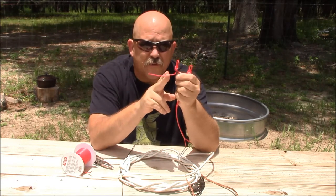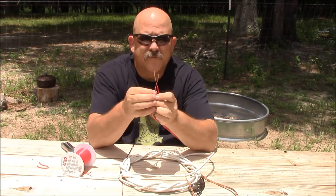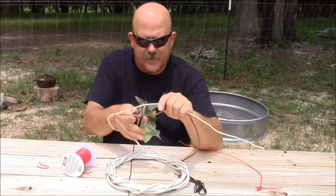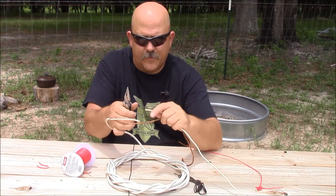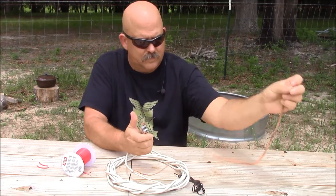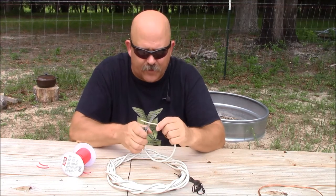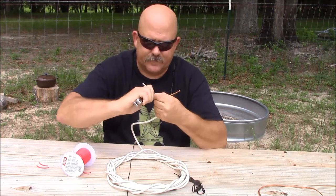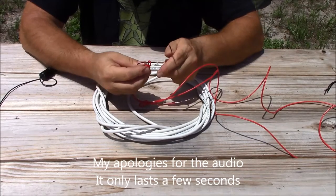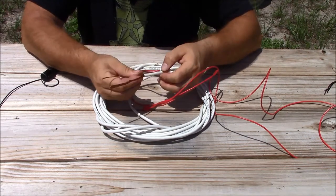Now we're going to strip away about two inches of insulation from the end of our element. Now we've got both element ends exposed. Go ahead and cut your antenna back — the one you made already — about six inches from the end. Strip back about two inches of insulation from your center conductor. Take our elements and slide them down over the body of our feed line, just like that.